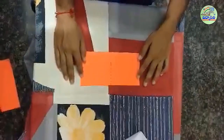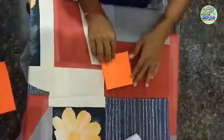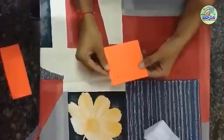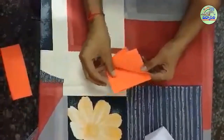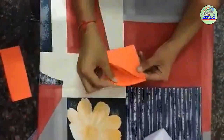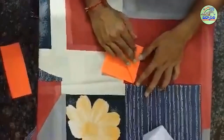Now mark the other half and fold it. You will get four layers of the paper. Take the first three layers and fold them to the opposite edge.